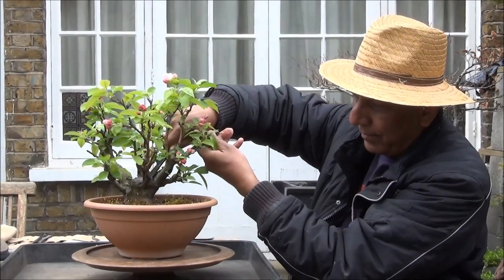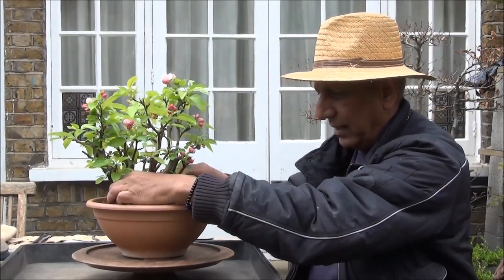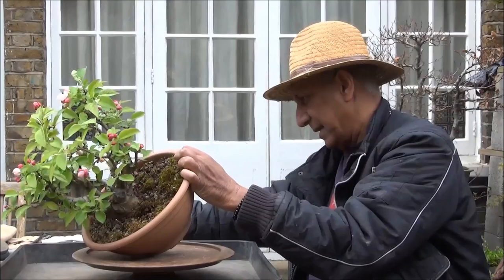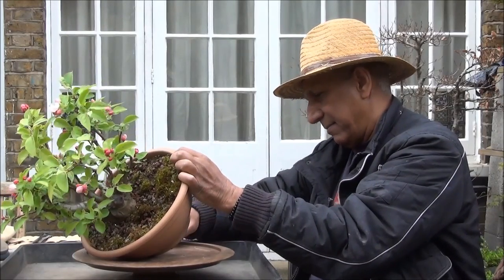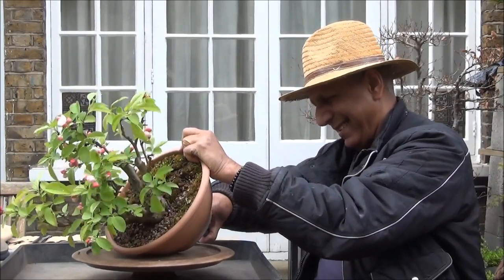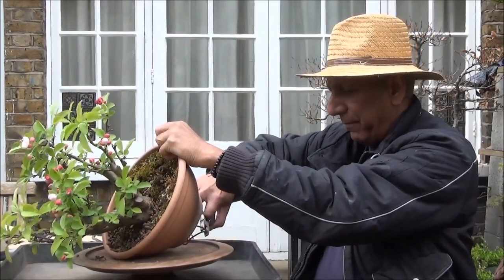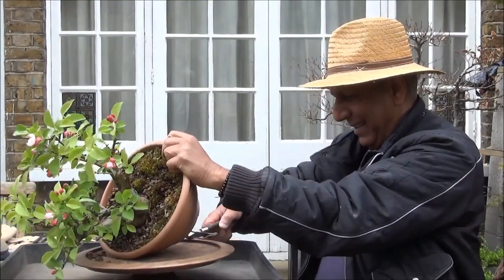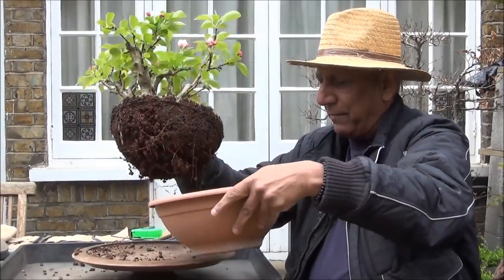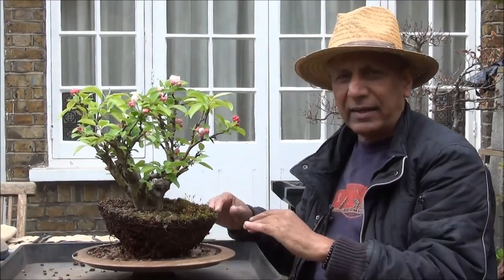From the other side, let's free the tree. We now have to take it out, and we'll try and pull this wire out — it may be holding more than just the spot where the wire had been wound up. The tree is out and we will start cleaning it up.